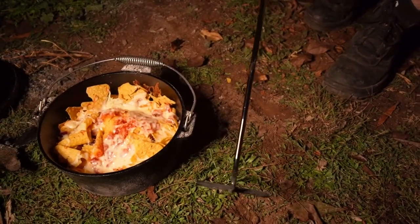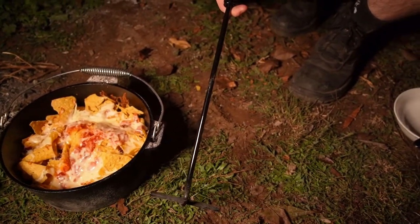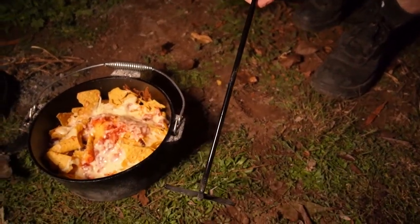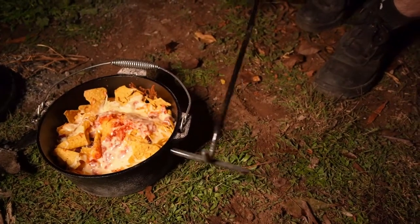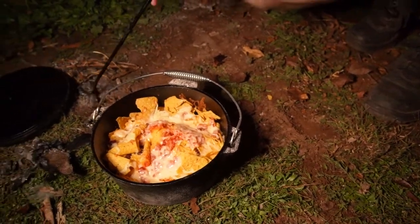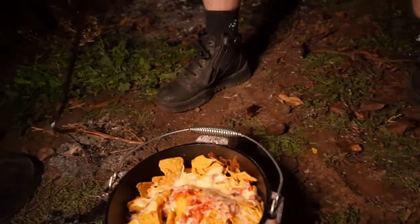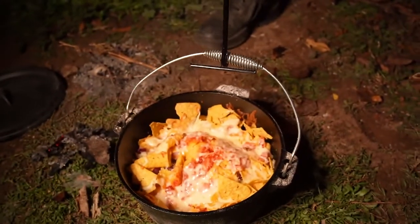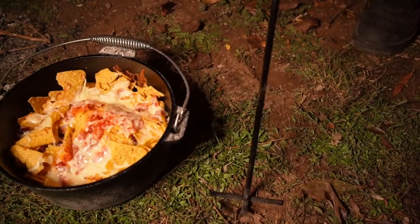After getting this pot from Aldi, we went to BCF because they sent us a $10 voucher in an email — they do that every now and then. This lid and pot grabber was $9.99, so it was basically free. It grips the lid and works as a handle too, since the whole thing gets really hot. You can also get heatproof gloves, but we thought this would be easier — and free because we're stingy. It works a treat!